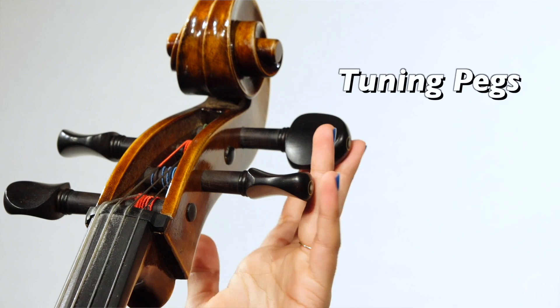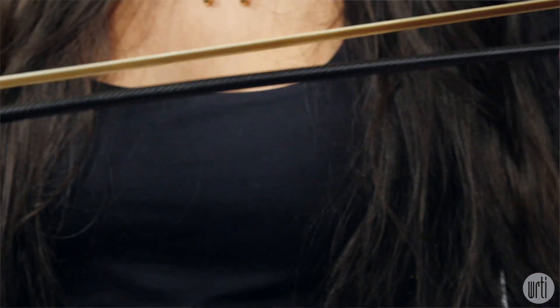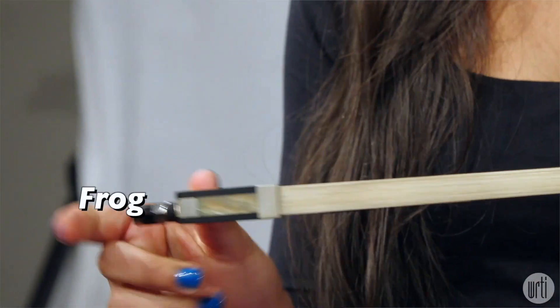These are the tuning pegs. This is the scroll. This is my bow. This is the tip. This is the stick. This is the hair. And this is the frog.